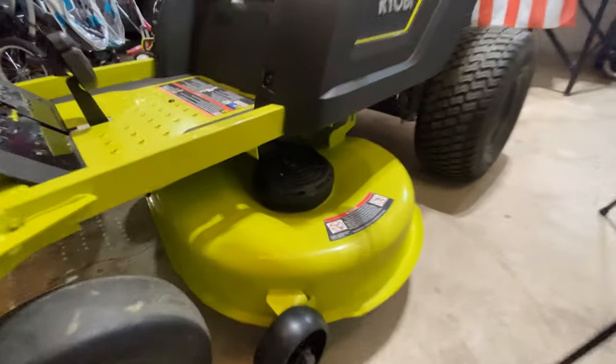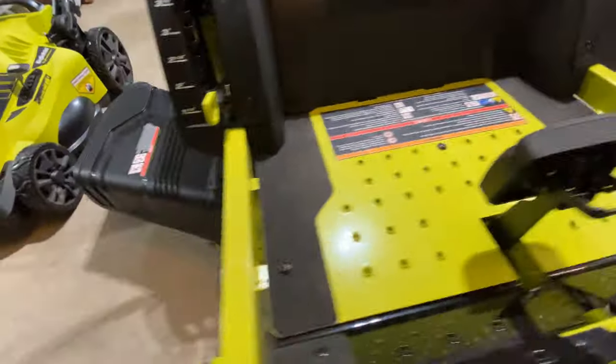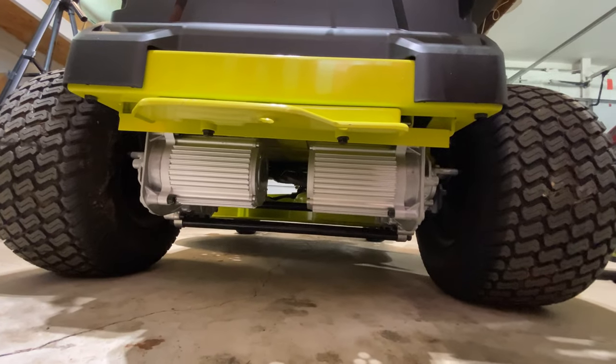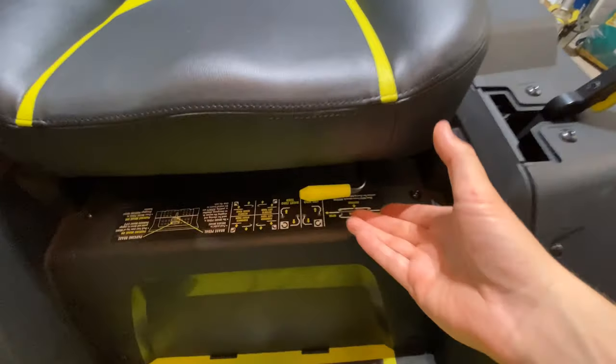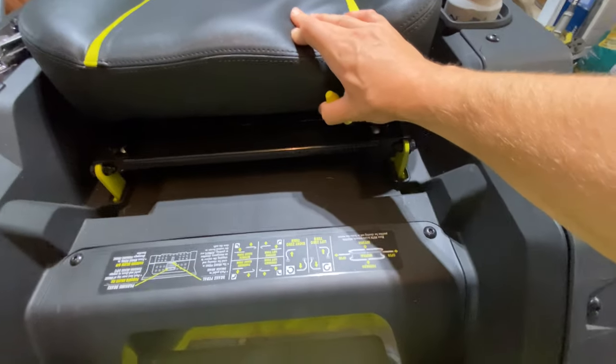Now this mower's got four electric brushless motors — there's one, there's two, and look at here, found the other two. Got you a seat adjuster. Ow, dang.